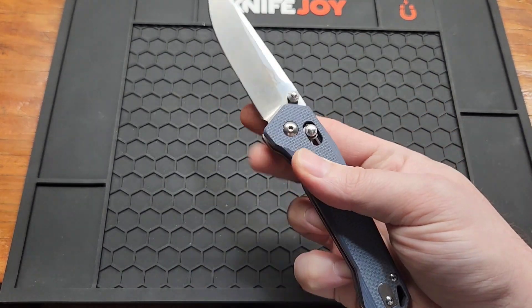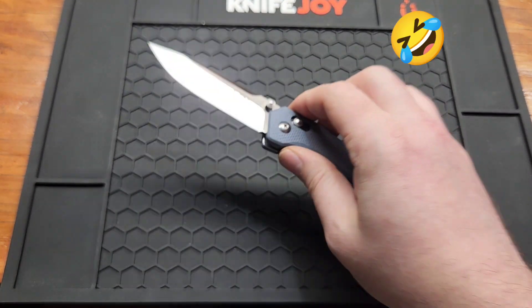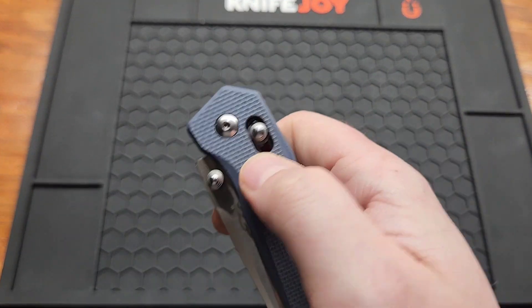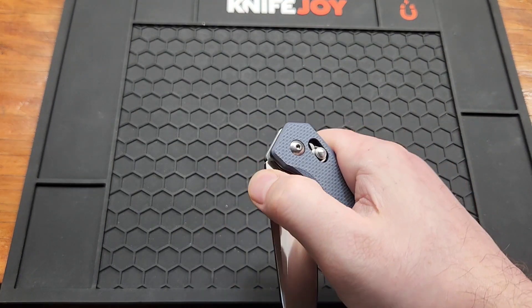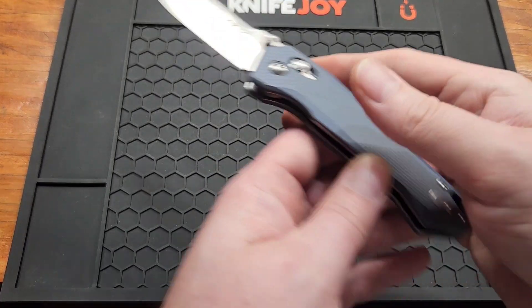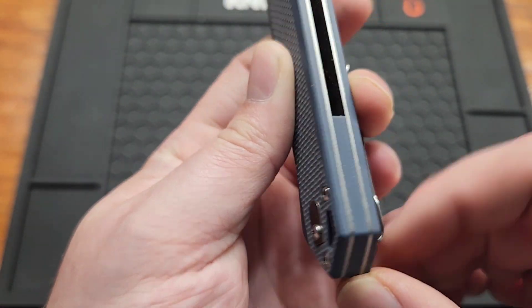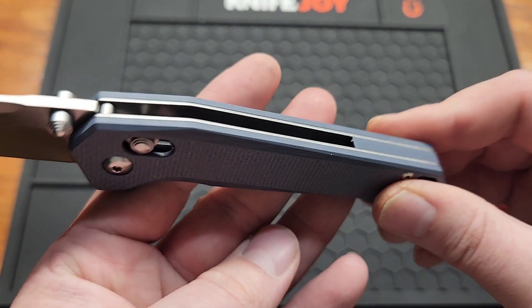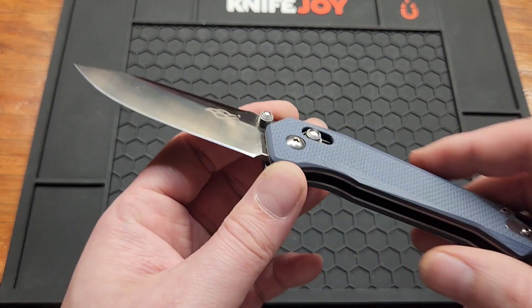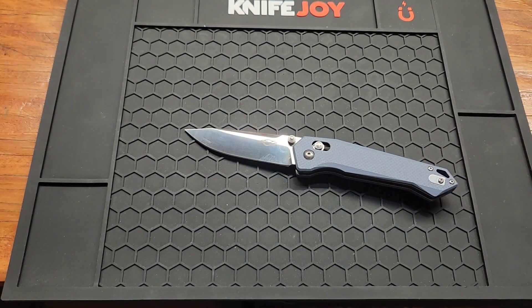It's a little harder to reverse-flick, but you can do it. Deployment options are the thumb studs. The crossbar lock does have a lanyard hole and a backspacer — I always like to have a backspacer. The liners are not inset, unfortunately, but at $24 you can't expect too much.